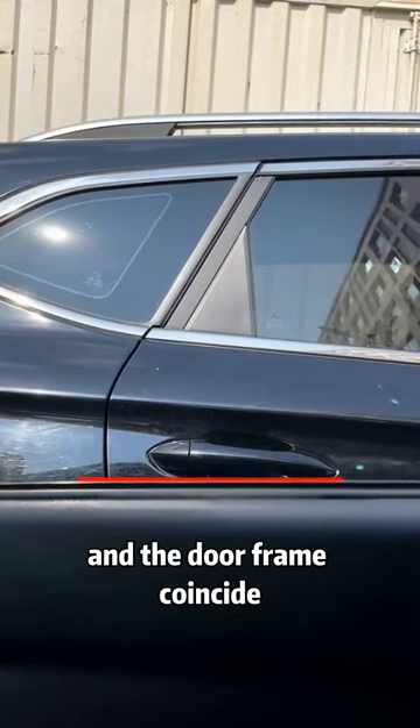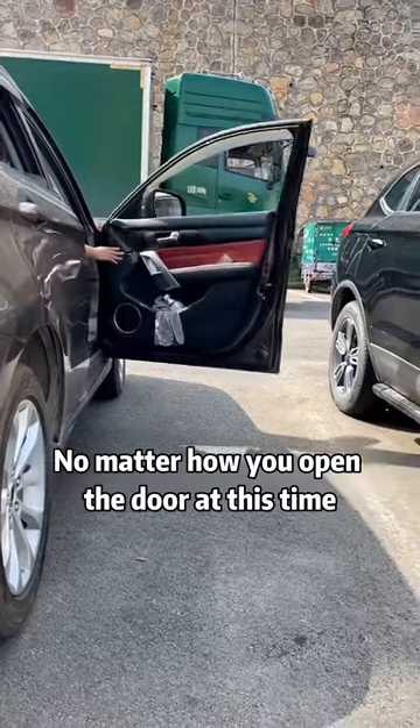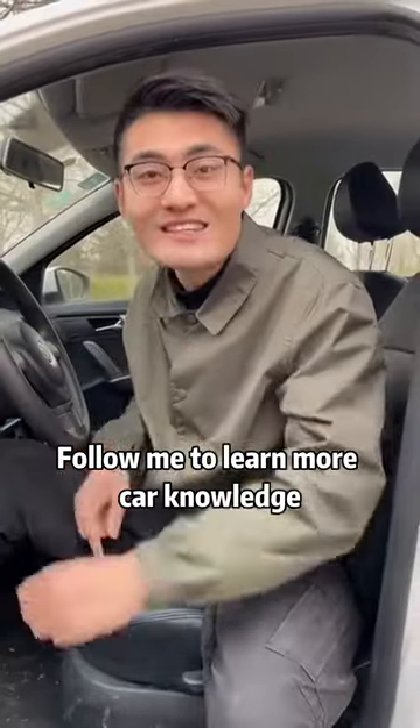Third, when you open the door and get off, keep an eye on the side door handle and the door frame coinciding — no matter how you open the door, at this time it won't hit the car next to you. Follow me to learn more car knowledge.